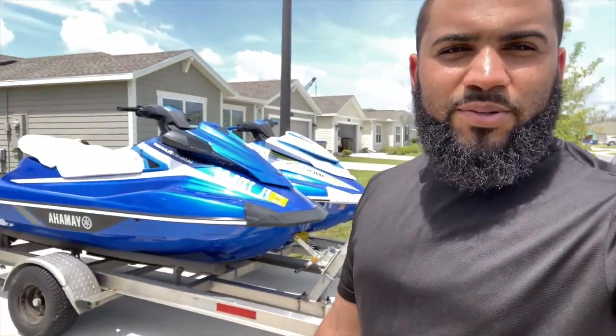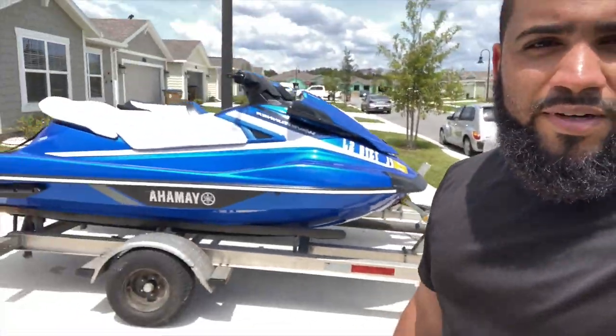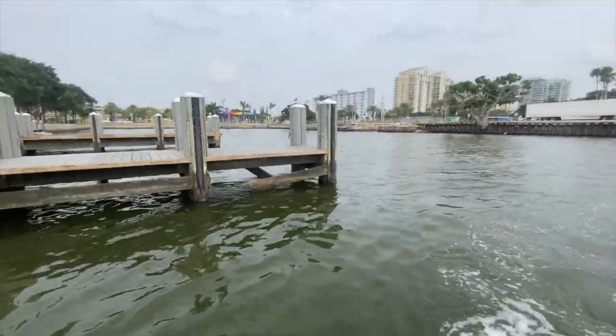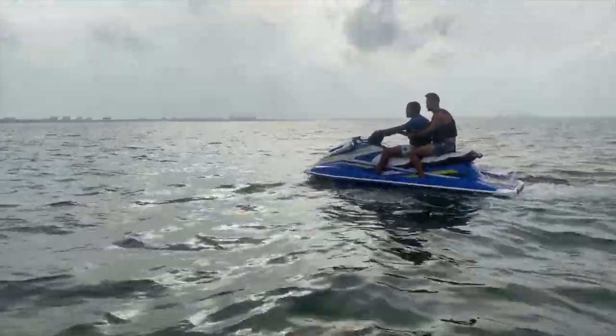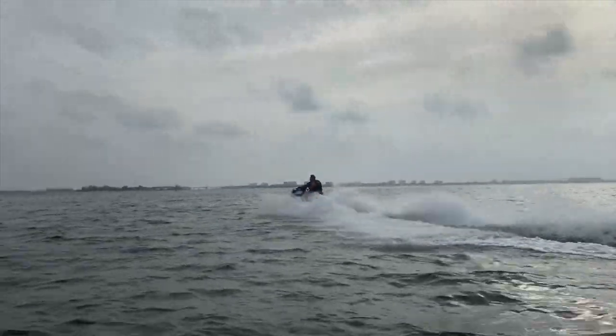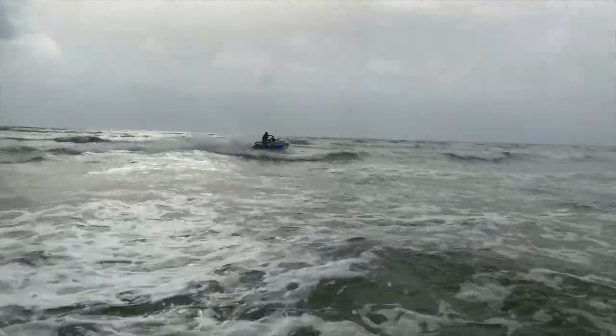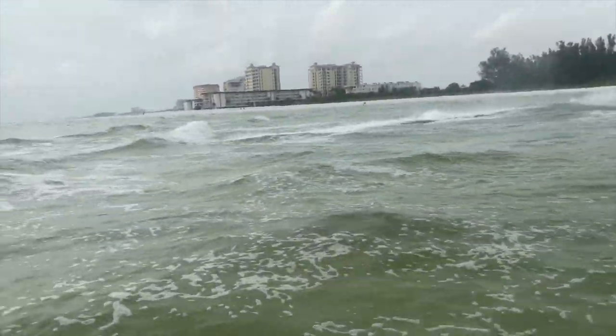I was going to the shop to finish the rear of the wagon, but we got detoured. We're gonna go do Florida things — take the jet skis out. My cousin called me like, 'Let's take the skis out.' I'm off tomorrow so I can finish the car tomorrow. We're in the water. Super fun day, and then tomorrow I'm gonna finish installing the rear struts.